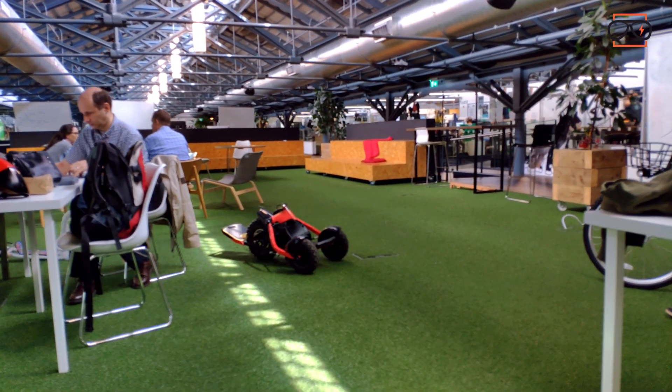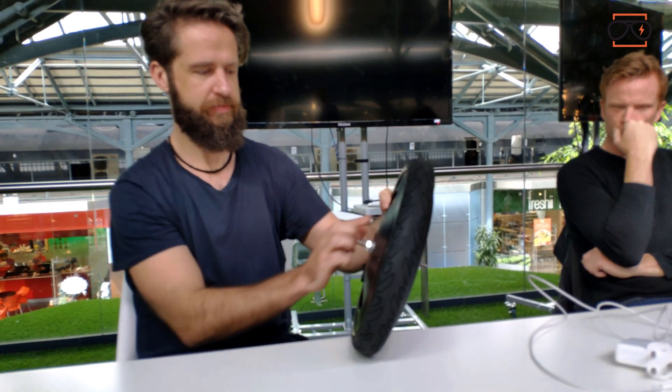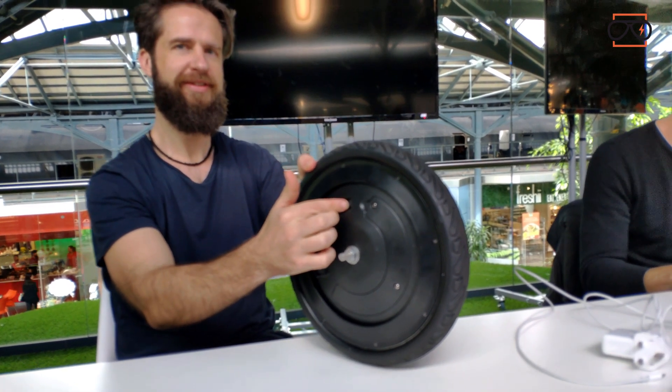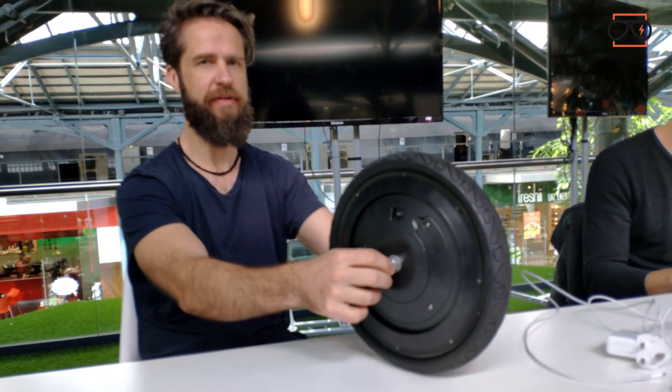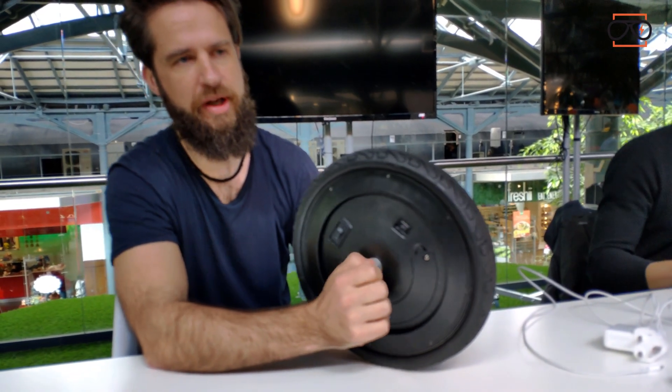Scooters as well — you can put this on a scooter and self-balance the scooter. I'd be very interested to see where you fit this wheel in. If you think of an electric unicycle balancing this way, and you apply the two together, you can potentially have a self-balancing electric unicycle. We've gone with the name Gyro because it's the gyroscopic effect. So on a bicycle it would be called the gyro bike.